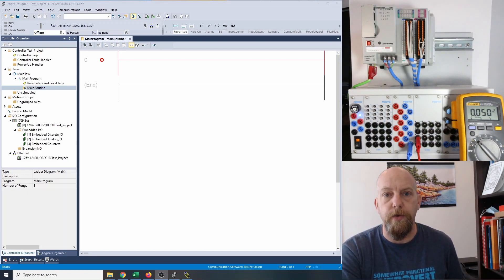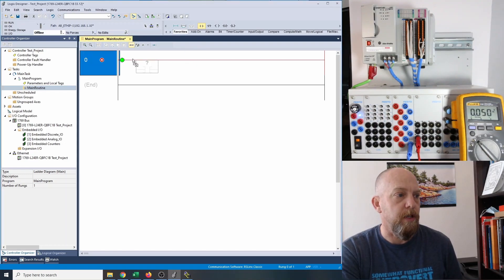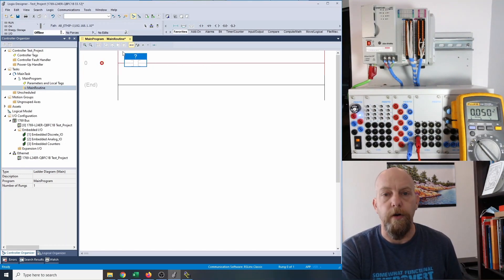So let's start off with a standard three-wire or latching circuit. I've got my RS Links up and running. I've downloaded to the PLC just to make sure everything was cool. So now I'm going to drop in my instructions. I'm going to grab this guy right here — this examine if closed — and drop it down until it's green and let her go. That's going to be my stop push button. Then I'm going to grab my start push button, drop her down, and put that in series there.